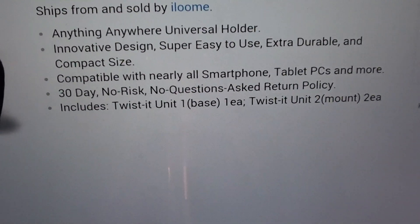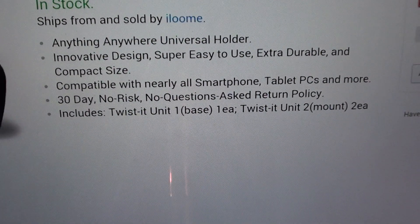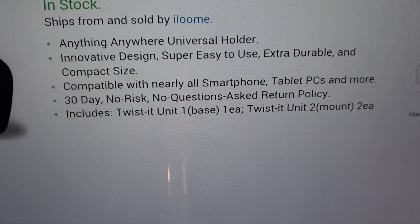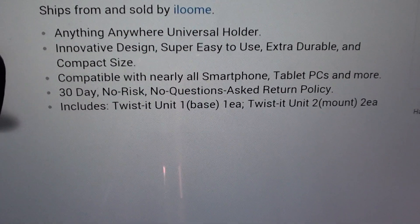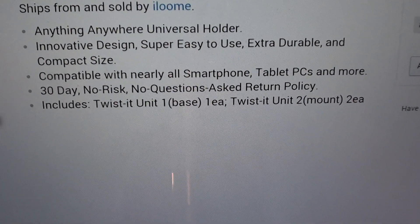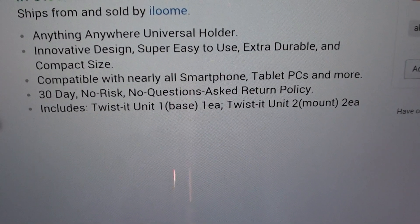Right here you get a 30-day no-risk, no-questions-asked return policy. No questions asked — you don't have to explain why you don't like it or why it didn't work. Within 30 days, send it right back and get a full refund. But trust me, you're gonna like this. It includes the Twist-It unit, one base, and two units for the mounts.